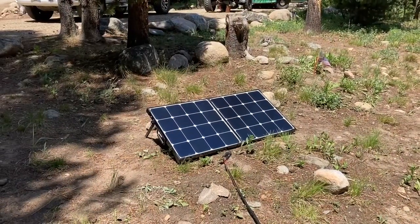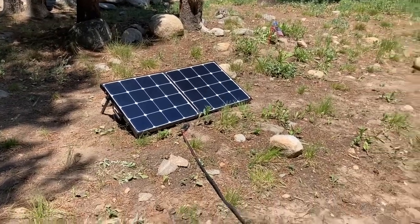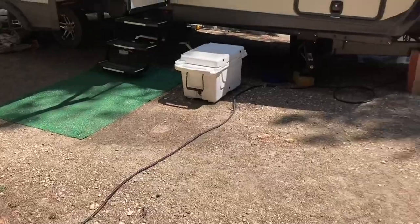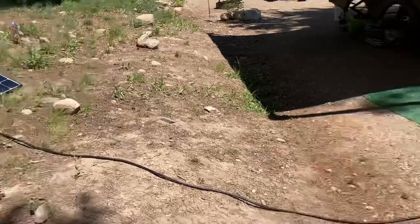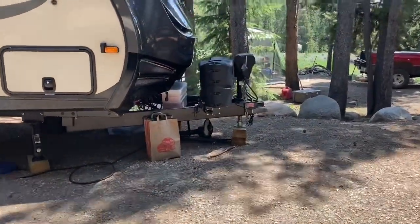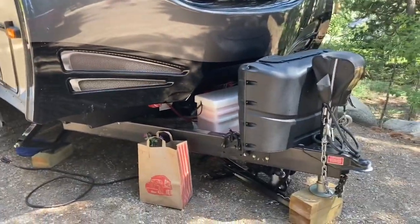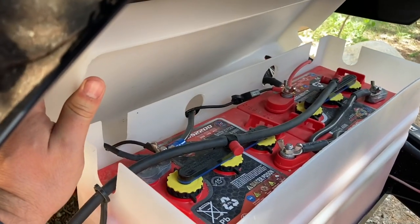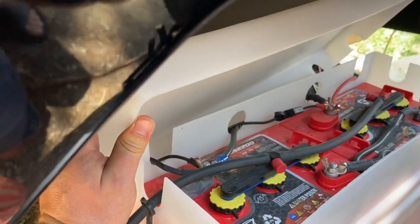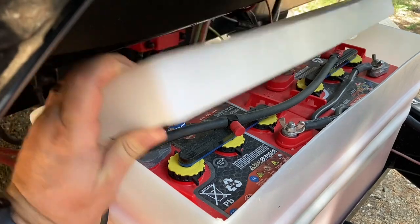This is my Renogy 100-watt solar panel in suitcase style — it folds in half and tucks up nicely. I have about 30 feet of cord going from the solar panel directly to the batteries, so if I need to move the panel to where the sun shines I've got plenty of cord. We run two 6-volt US2200 batteries, which gets us about 200 amp-hours when fully charged.